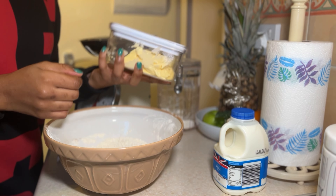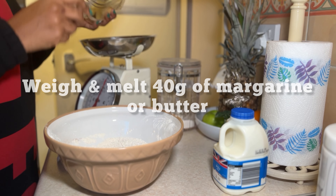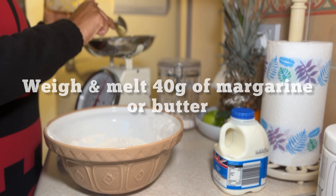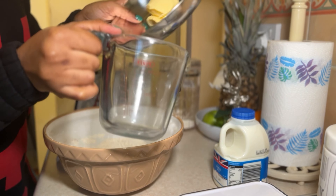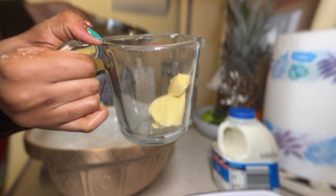So I've got margarine here and we need 40 grams. I'll put this in the microwave, melt it down real quick, and then come back.